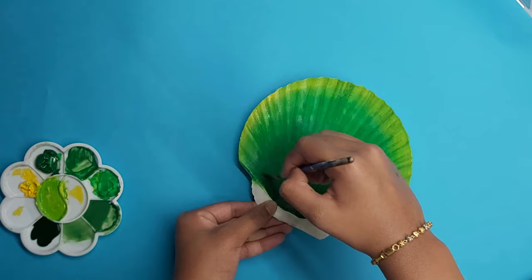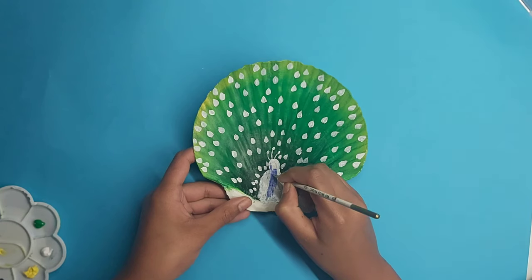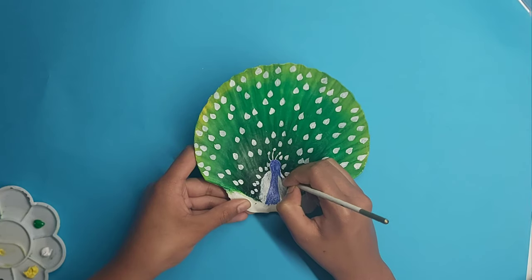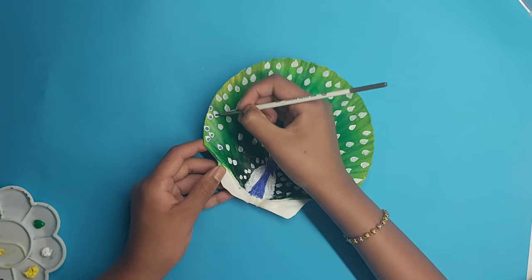I add further details with a thinner brush, then I basically use the white as a base coat again and start with the colors. This is where you start paying attention to all the feathers of the peacock.